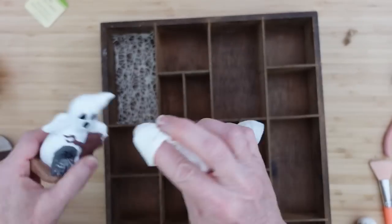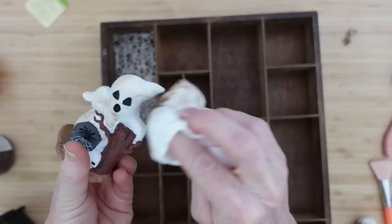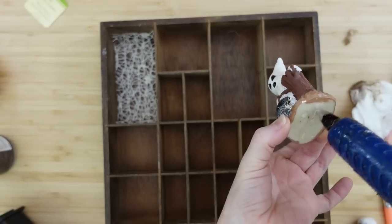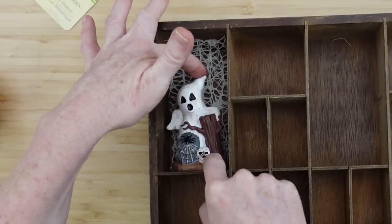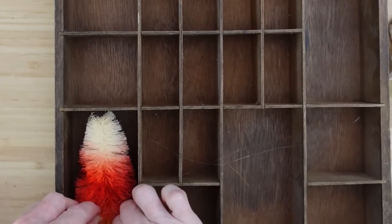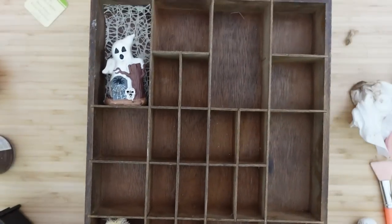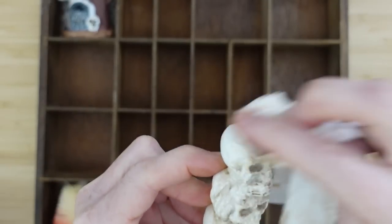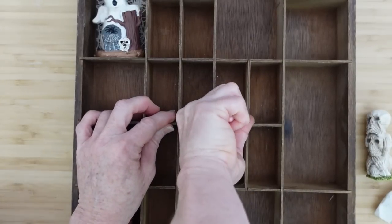I did not have to buy one single thing new for this project — I had all of these. I bought them thinking I was going to make a little village, but they fit perfectly in this box. For my choice, I'm going to use some antiquing wax over all the whites I might be using. I'm going to place this forward and hold it in place until the glue sets. I'm taking this little sculpture of the hear-no, speak-no, see-no and putting him in here.